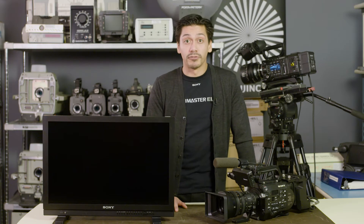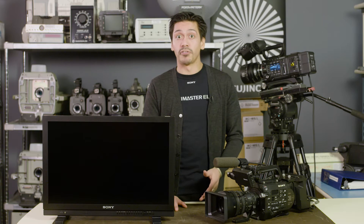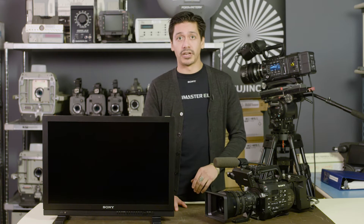Howdy. Joe here with some more professional Sony tech tips. This tech tip has to do with the waveform feature on our LMDA series of monitors. More and more low-cost monitors are sporting waveforms these days, but not all waveforms are created equal.